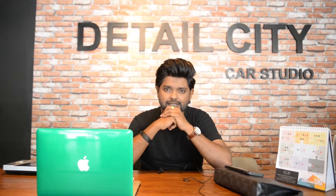Okay guys, now we're gonna start our job on this Aston Martin DB11. Hope you guys enjoy this video. Thanks for watching guys.